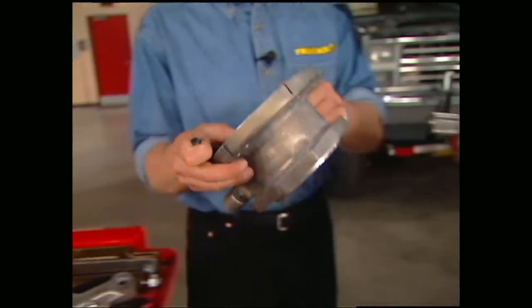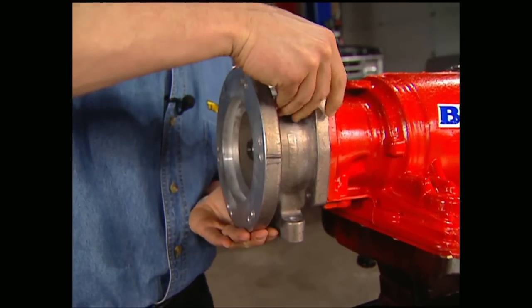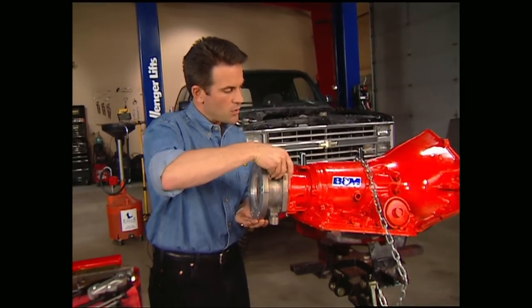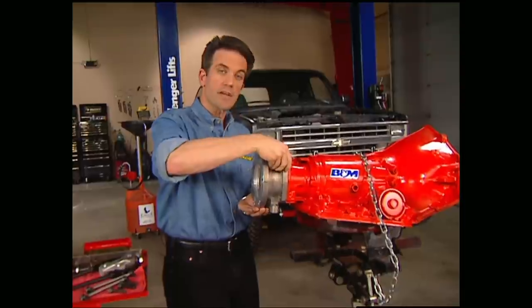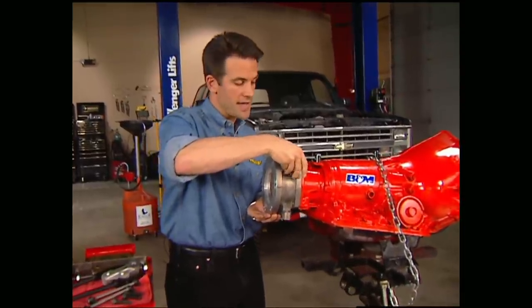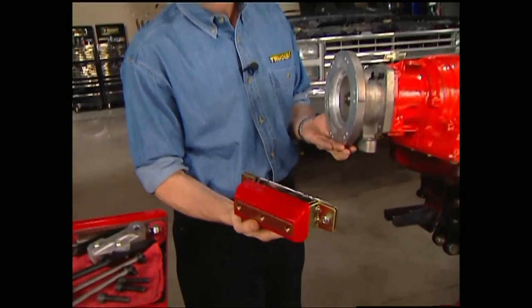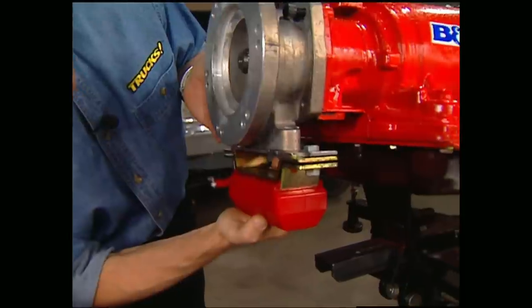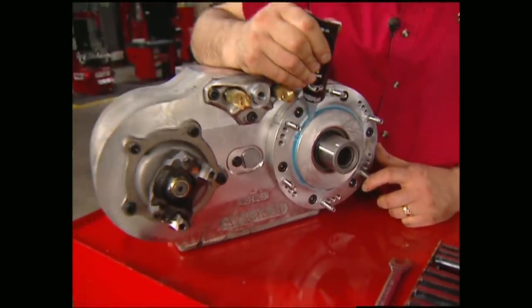One of the biggest reasons for having the drivetrain out of the vehicle is that it makes it a whole lot easier to assemble. This aluminum adapter is not only what connects the transmission to the transfer case, but it's also what mounts everything to the crossmember, so we'll go ahead and get that on right now. We're also going to go with a brand new tranny mount we got from Energy Suspension, and that bolts right up to the bottom of our adapter. Finally, we're ready for the transfer case.